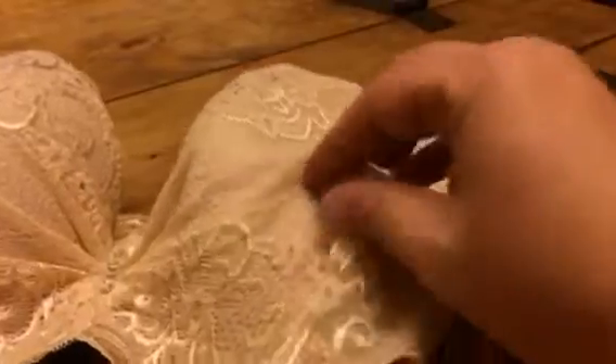It has this great lace material. This is a separate material — it's a lace overlay. So it actually feels really nice because you don't kind of have that itchy lace against your skin. You have extra material in here that's really comfortable.